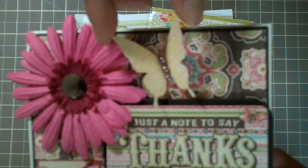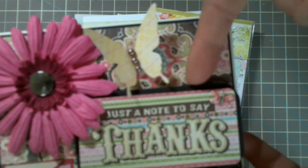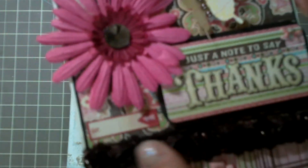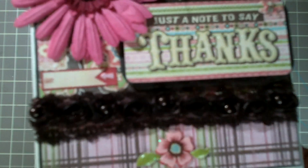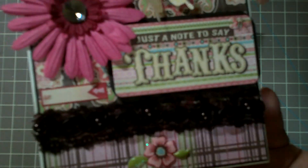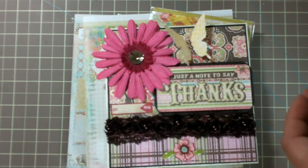Then I just put one of the butterflies on there with some pearls, backed it to some grayish brown paper, glued some trim on, and added one of these little puffy flowers. And that's the inside. So that one was really fast and easy, and it's pretty cute. But I'm really kind of liking the first one.